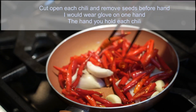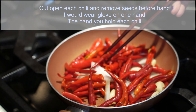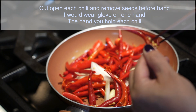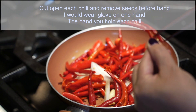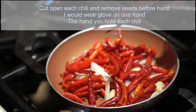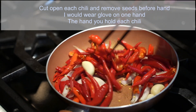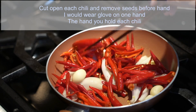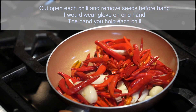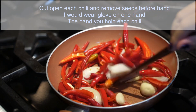Roast three ingredients without oil — chili, shallot, and garlic. Cut open each chili and remove seeds beforehand. I would wear gloves on one hand, the hand you use to hold each chili. It's okay to leave some seeds behind. However, if you want more spicy, leave more seeds — it also adds color to your chili sauce as well.